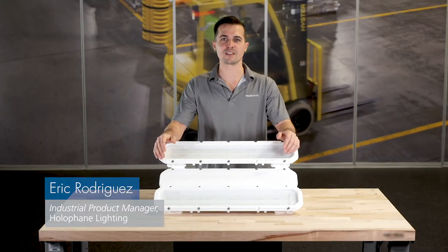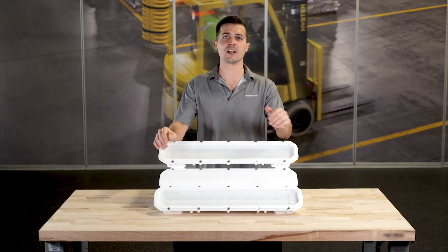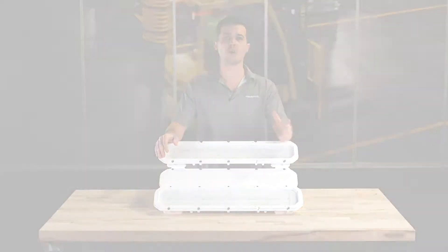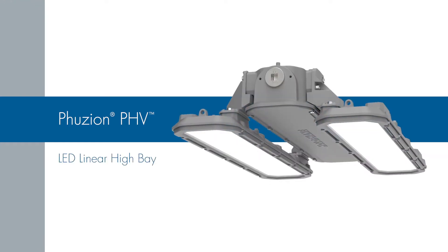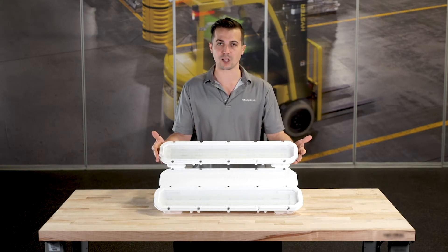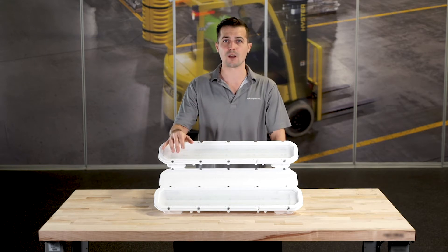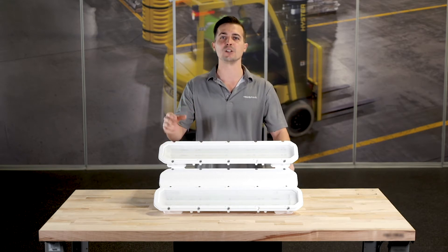Hi, I'm Eric Rodriguez and I'm the industrial product manager for Holofein Lighting. I'm here today to talk with you about the all-new PHV product that's coming to Holofein's Fusion family. The PHV is a brand new linear high bay concept for Holofein that takes all the design philosophies of our award-winning round bays and adapts them into linear form.